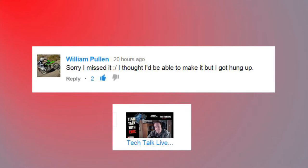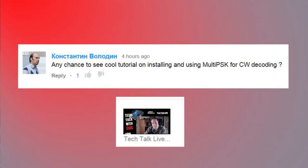William said: 'Sorry I missed it — I thought I'd be able to make it but got hung up.' No problem William — going to be a live cast every week so hopefully you can make it. 'Any chance to see a cool tutorial on installing and using multi-PSK for CW decoding?' Absolutely — I can probably do a tutorial on that at some point. I haven't covered CW or much with multi-PSK, so it's added to the list.